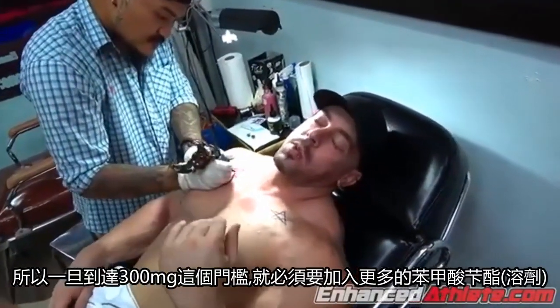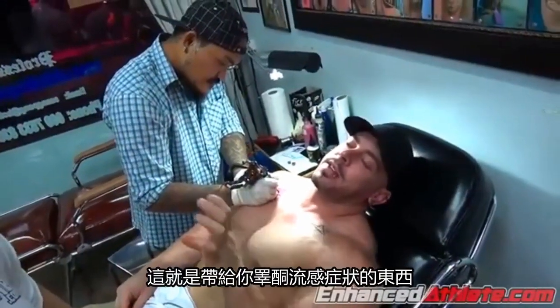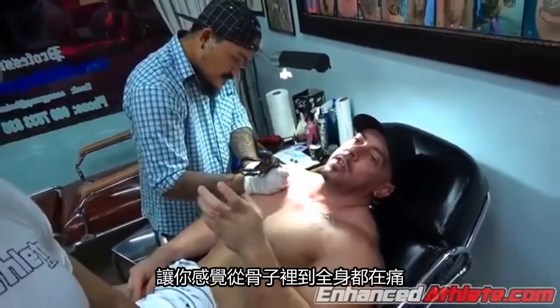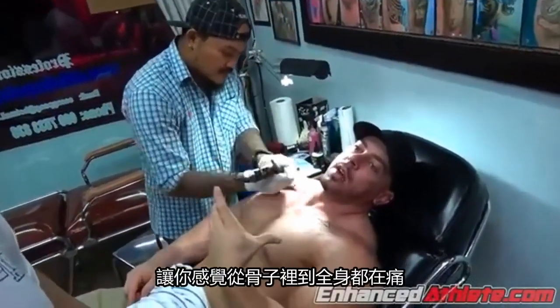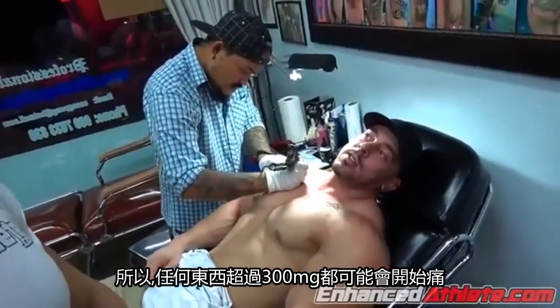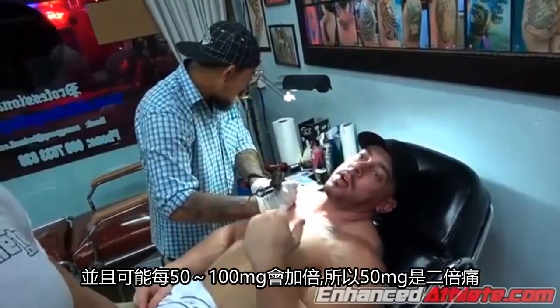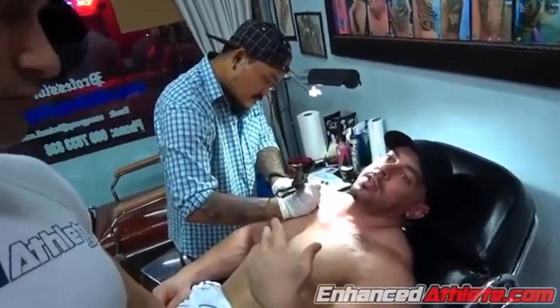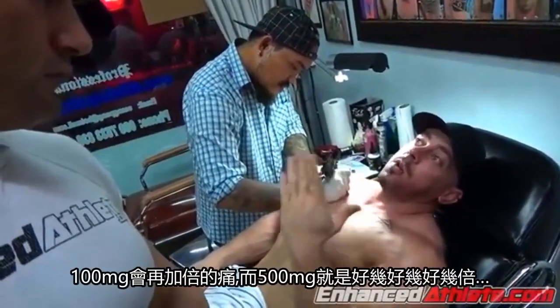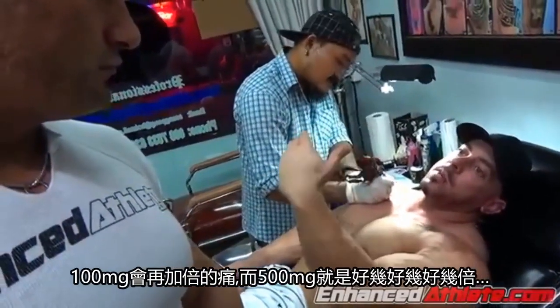As soon as you get to the 300mg marker, now you have to add more benzoate. And that's the stuff that gives you that achy feeling, makes you feel like your bones hurt and everything. Anything over 300 starts to hurt, and it doubles every 50 to 100mg. So 50mg over that hurts twice as much, 100mg over that hurts four times, and then at 500mg it just doubles, doubles, doubles.